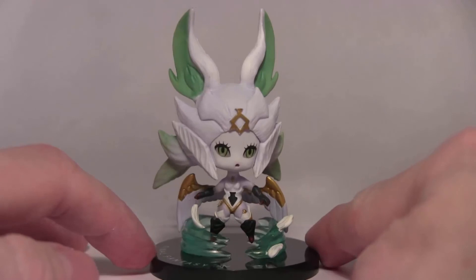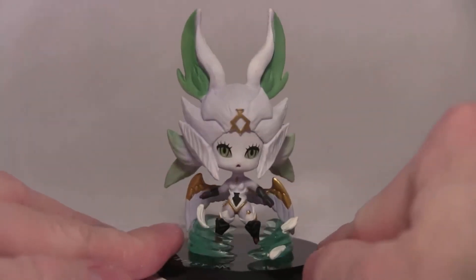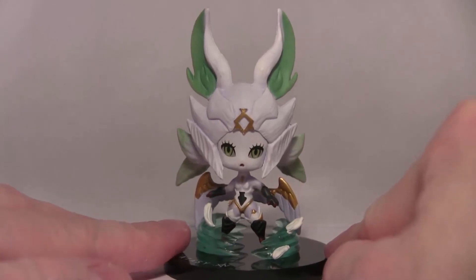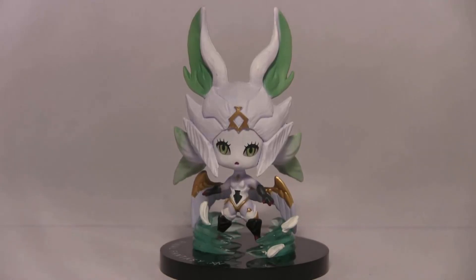Thank you very much for watching. I hope you enjoyed this look at a very nice figure. The see-through wind effect and the way it simulates flying is just wonderful — these figures have gotten better and better as they've gone on. Thank you for watching, I hope you enjoyed, and I'll see you in the next one. Bye bye!